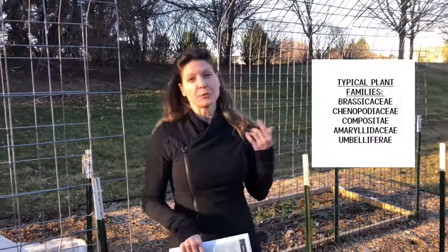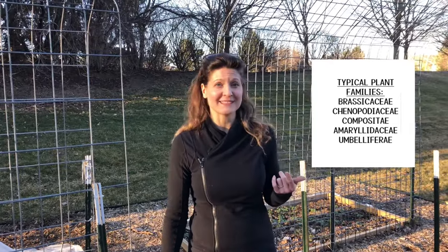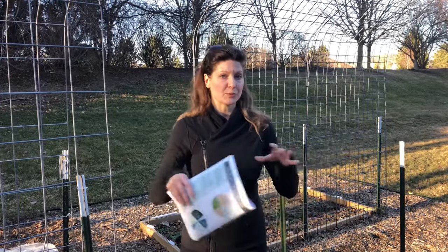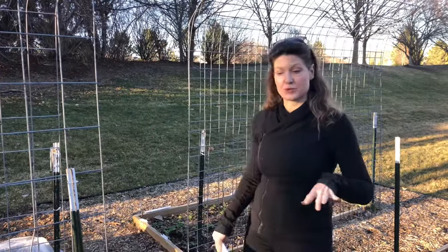Your spring and fall crops tend to be brassicas. Chenopodiaceae — bear with me on my Latin — would be like your Swiss chard, spinach, beets, and those kinds of spring and fall crops. Things like arugula and radish are also brassicas. You get some concentration of plant families, but if one year they are summer-winter beds and the next year they are spring-fall beds, you generally get a pretty decent crop rotation and you don't get too much concentration.